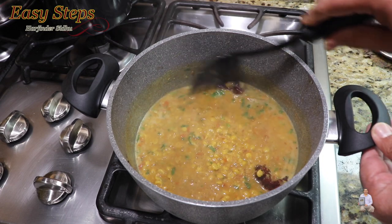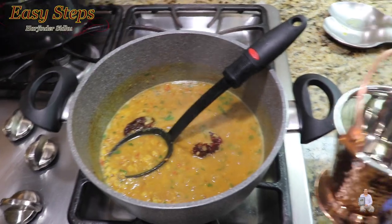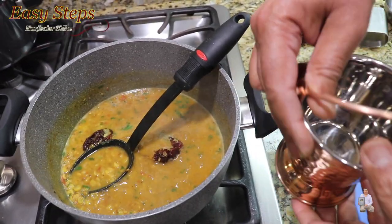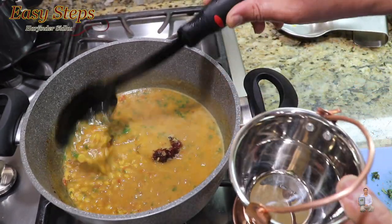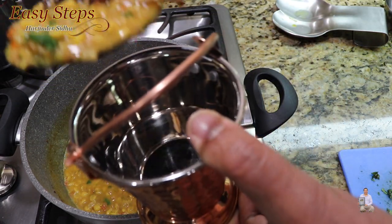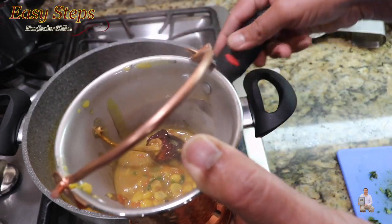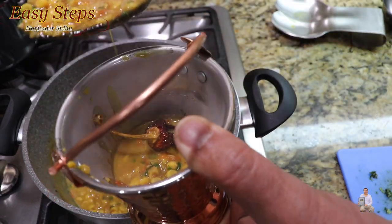Our dal is all ready — mix it. This is a perfect dal fry; we get all the flavor from the Kashmiri mirch. I have my serving bowl ready and I'm going to dish it out. Look at this delicious dal — this is so easy to make!